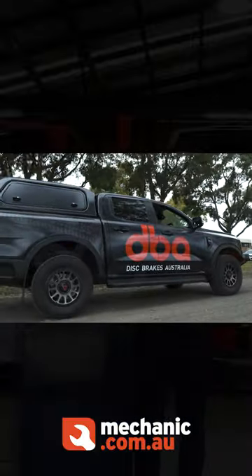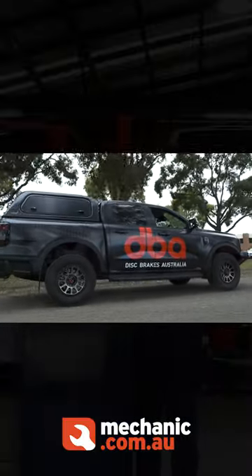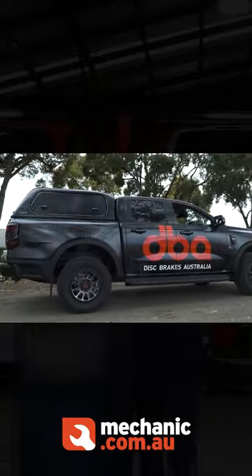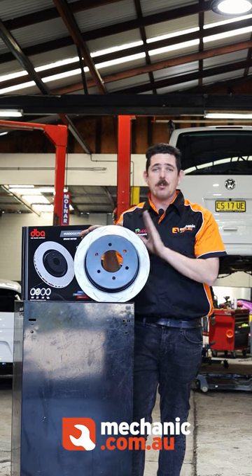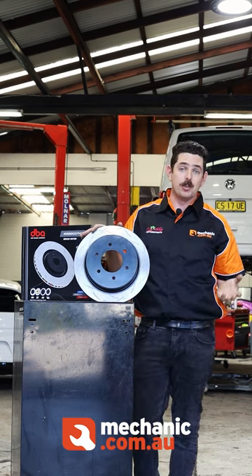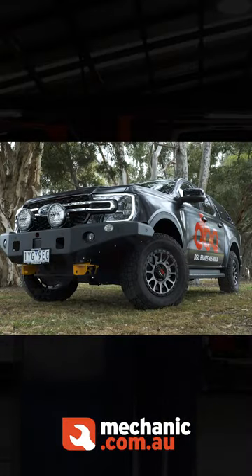DBA prides itself in not only having the most comprehensive car park range available on the Australian market as a manufacturer and distributor, but it also prides itself on being the first to market on a lot of flagship models in Australia, like the Land Cruiser 300 series or the new Ranger Raptor.